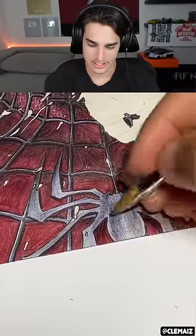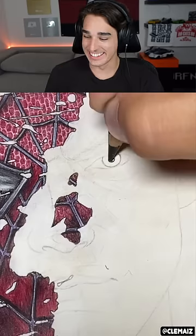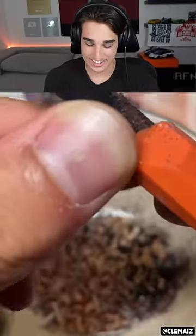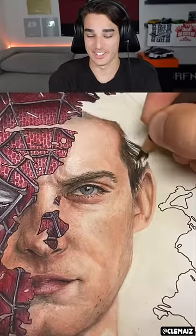Whoa, the mask already looks so realistic — like the detail on it, the glare. Oh that's cool, it's got the city shining through the eyes. This already looks amazing.